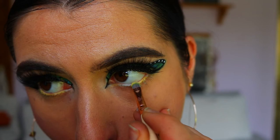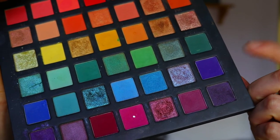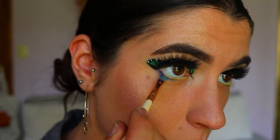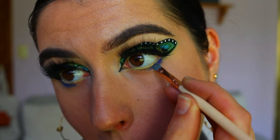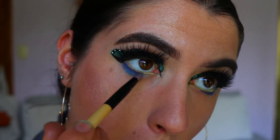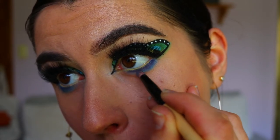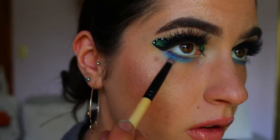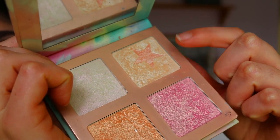To deepen up the bottom lash line, I'm taking a deep purple-blue shadow and mixing it with a more royal blue shadow, deepening up the bottom lash line and keeping it focused on the outer two-thirds of my eye. I'm not bringing it all the way to the inner corner as that would close off the eyes — I want to keep it more feline and elongated. Then I'm taking a medium blue tone from the Chi Chi Pride Palette and softly blending out any harsh lines, followed by a light sky blue to further blend the edges.